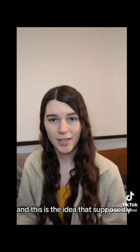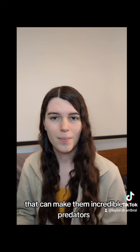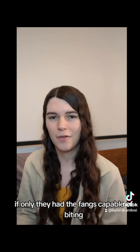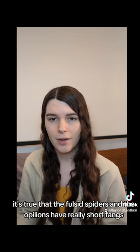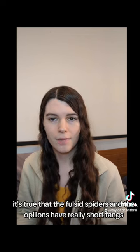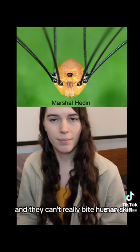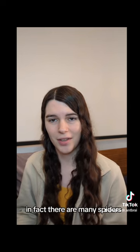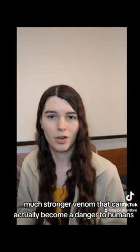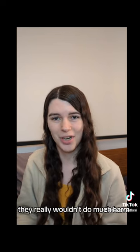The myth is the idea that daddy long legs supposedly have incredibly strong venom that would make them incredible predators, if only they had the fangs capable of biting. While it's true that the pholcid spiders and the opilions have really short fangs and can't really bite human skin, their venom isn't too strong either. In fact, there are many spiders with much stronger venom that can actually become a danger to humans. So even if these guys could bite you, they really wouldn't do much harm.